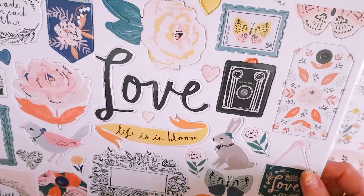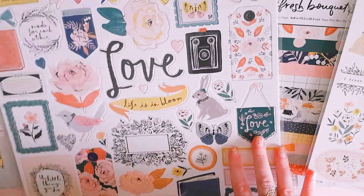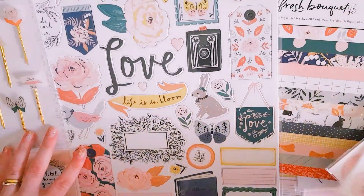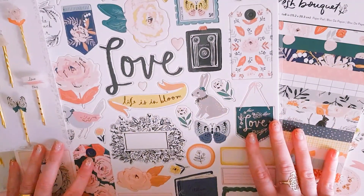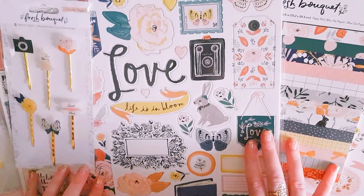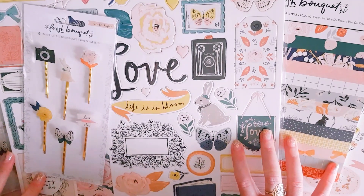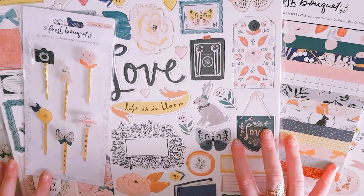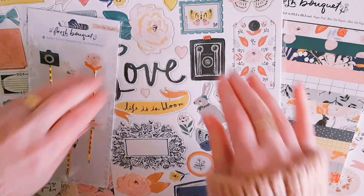So there we go, guys — that's my little Fresh Bouquet Sassy Scrappers haul! Hope you guys enjoyed this video. Thanks for your love and support and I'll talk to you all again soon. I hope you all have a wonderful weekend, bye!